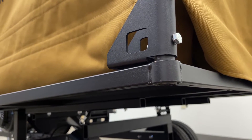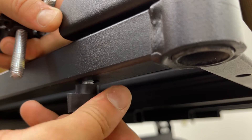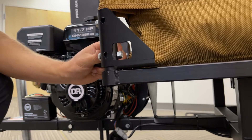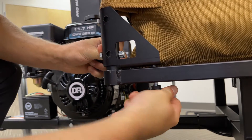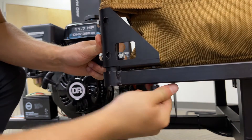Starting from the back, take a thumb screw and go up through the bottom of the cart bed and into the weld nut on the bracket. On the front of the machine, you'll need two thumb screws — again feeding the thumb screw up through the bottom of the cart bed and into the weld nut. Repeat the process on the remaining two corner and front brackets.